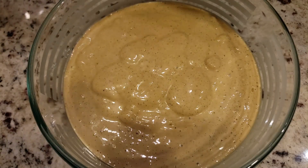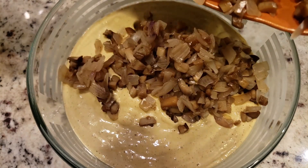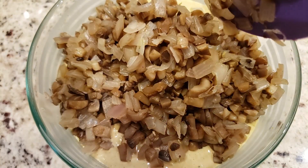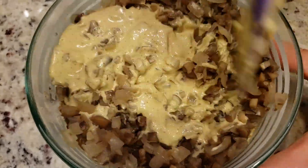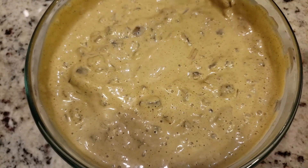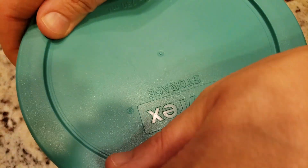After that, go ahead and add in your slightly cooled shallot and mushroom mixture and give everything a good thorough stir together. Then put a lid on it, put it in the refrigerator, and let it chill for at least an hour to overnight.